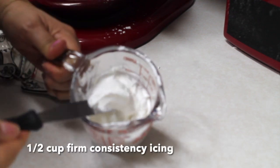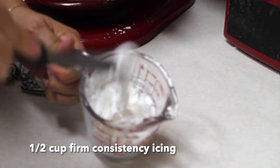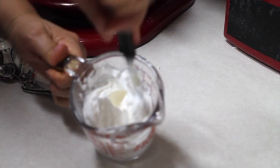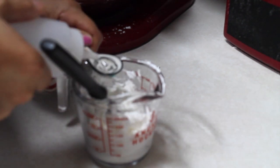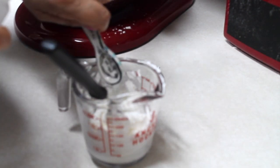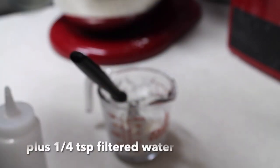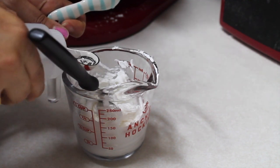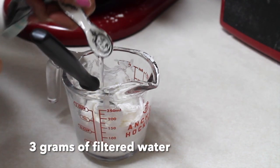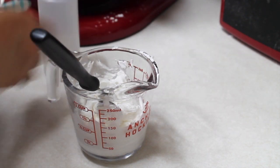Here I have half cup of firm royal consistency icing. As you can see, it forms very nice firm peaks and it is a little hard. I am going to start adding half teaspoon of filtered water plus one quarter teaspoon of water — that is about three grams of water. You can use teaspoons or also weight the water on a scale.